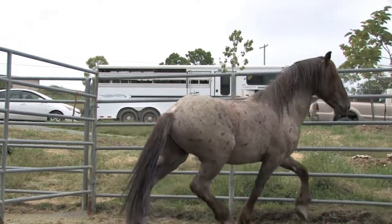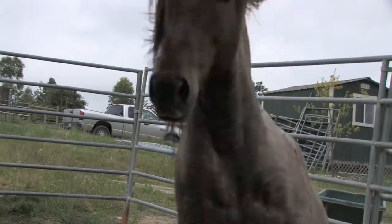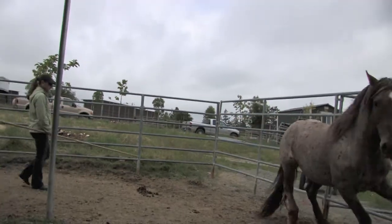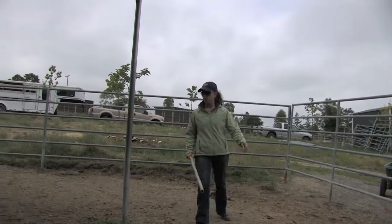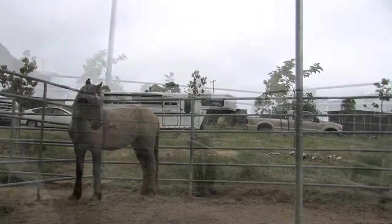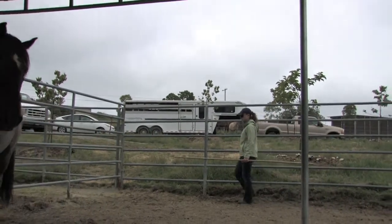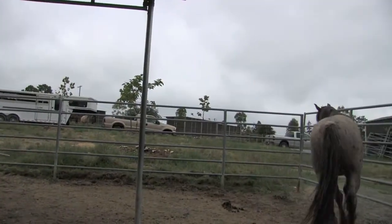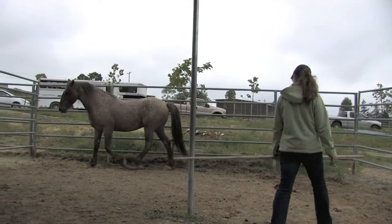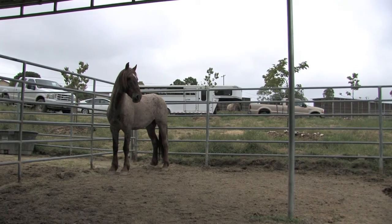I want Aries to choose to be still and with me. So whenever he offers to move, I agree with him and ask him to keep moving until he decides he wants to stop. And then I agree with him and ask him to stop. This is much more quiet and thoughtful movement. He is respecting my request, but not panicking about it. He also turns to face me upon stopping — only with his head so far, but the rest of his body will come with time and repetition.